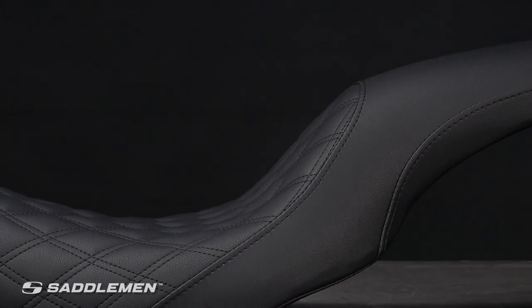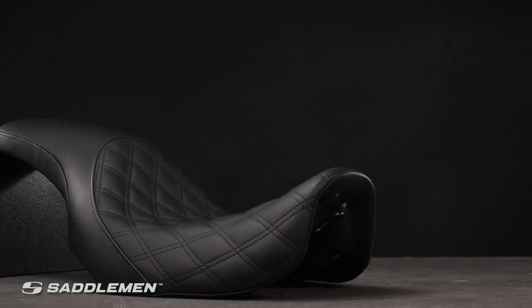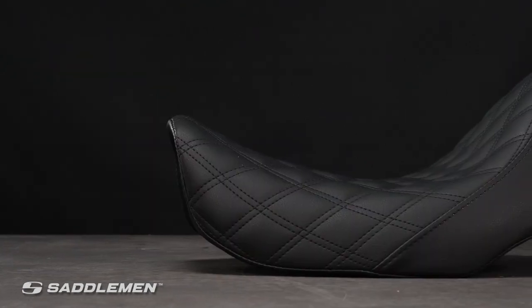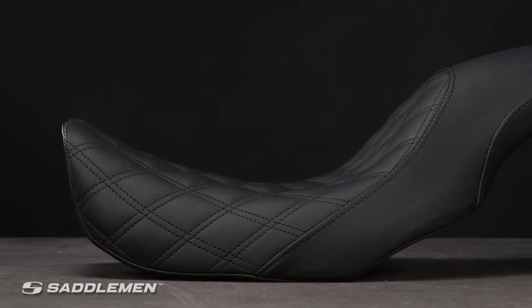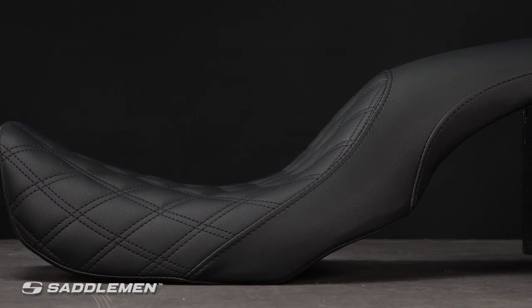Choose the Profiler LS and upgrade to the comfort and performance you deserve. You get show-winning good looks in a low, sleek seat, plus top-quality, innovative features combined with comfort designed specifically for real riders. These are all great reasons to choose Saddleman. Available in a wide range of fitments, the Saddleman Profiler LS Seat is an upgrade that will enhance your motorcycle's appearance while instantly improving the quality of your next ride.